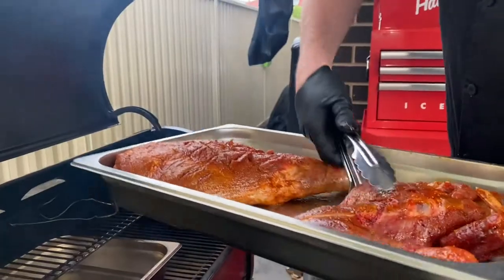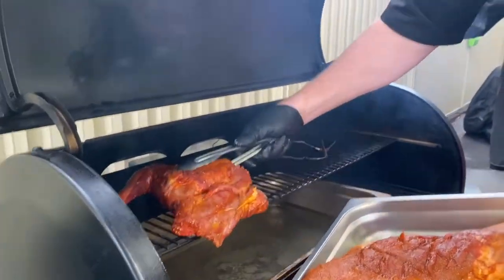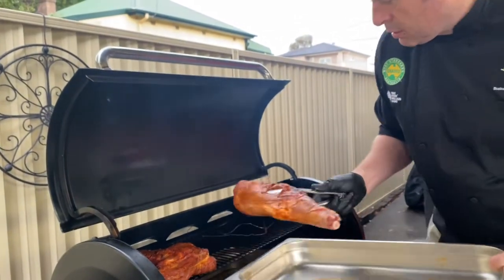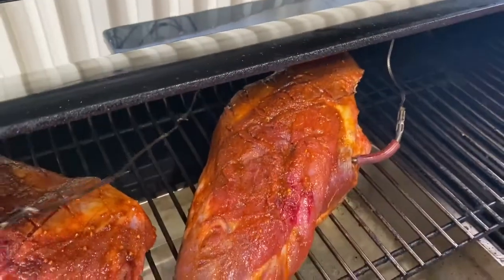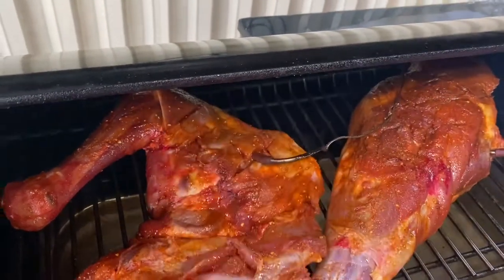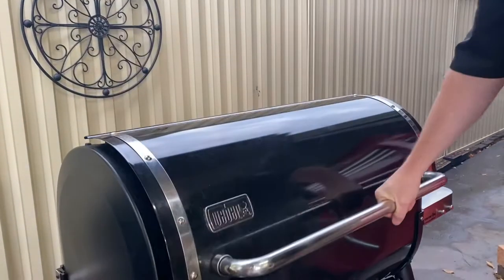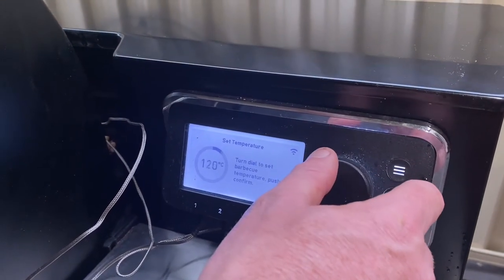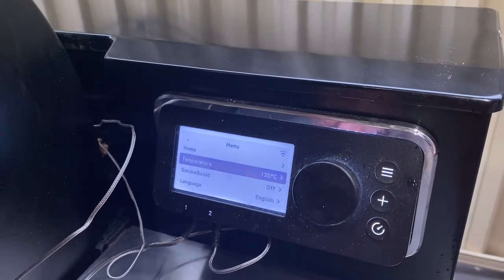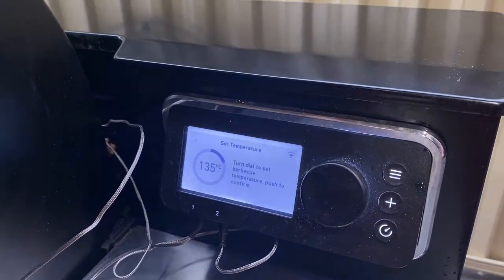Let's get our goat into the smoker. On the top shelf I've got a hot water bath underneath, just to give some moisture in the cabin. I'm going to put the probes in the center of the meat — both the shoulder and the leg — then put the lid down and set the temperature to 135 degrees Celsius for an internal temperature of 62 degrees with the meat probe.